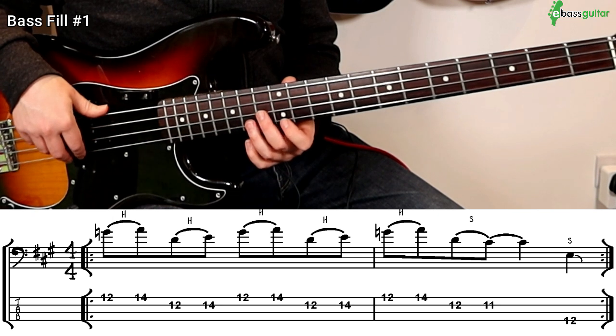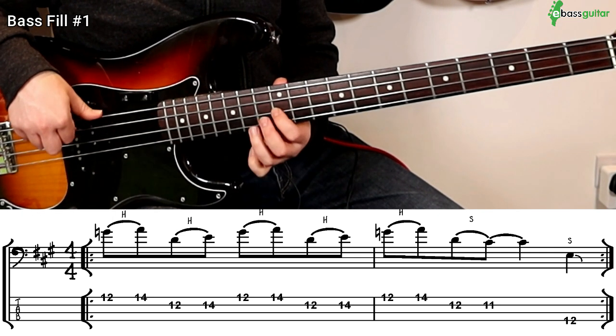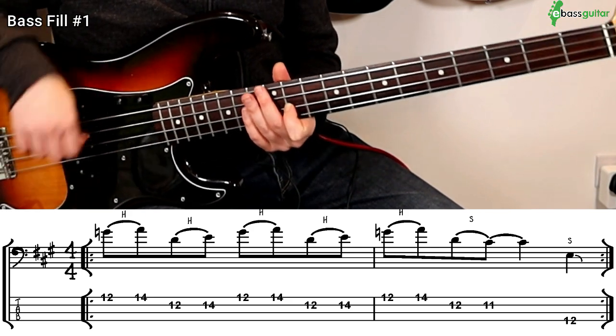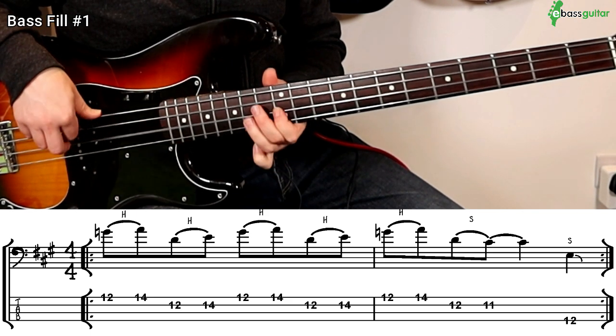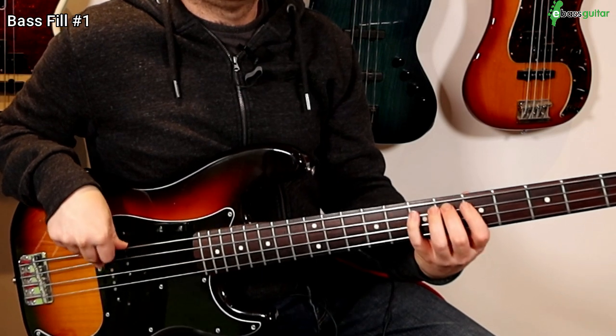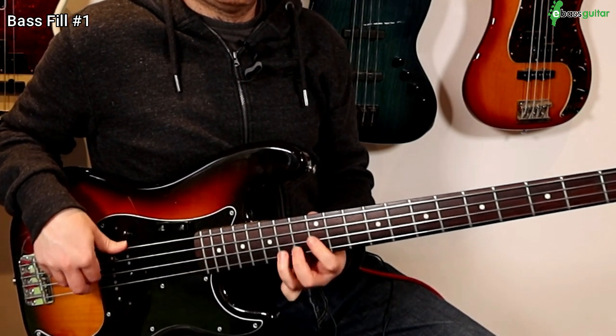So the first two beats of the second bar sound like this. And then on the fourth beat of the bar, I'm just going to put a big slide starting at the E at the twelfth fret on the A string to slide us back into the riff. Let me play the riff once and then I'll play the fill. I'm going to demonstrate this in context — the critical thing is where I place the fill. I'm going to play the original riff three times, and then to balance it out, I'm going to play the fill on the fourth time — so bars one through six are the original riff, and then I place the fill in bars seven and eight.